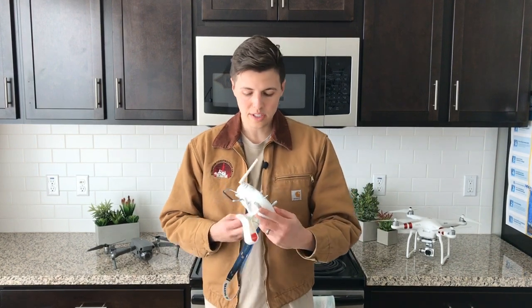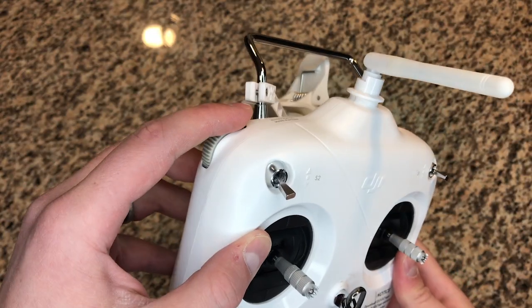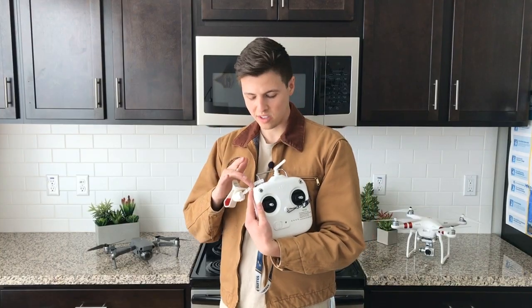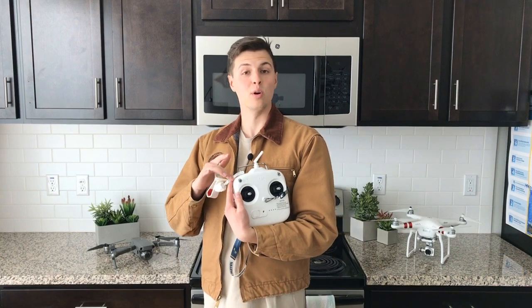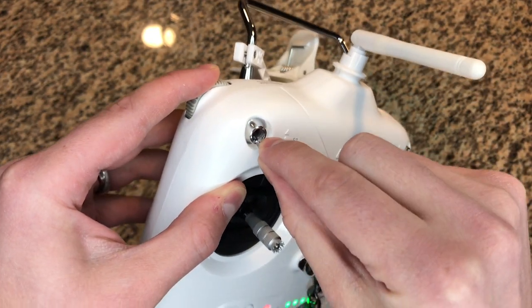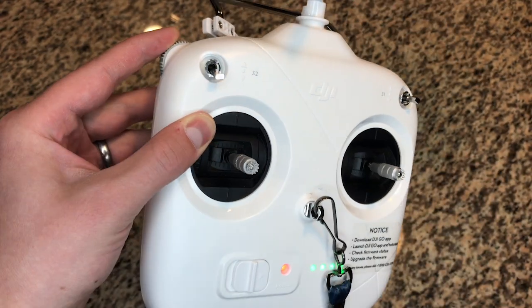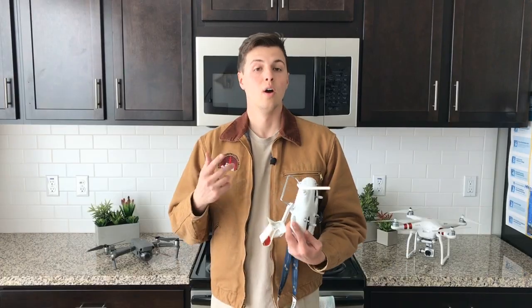The way you do this is you hold down the dial all the way down — I'm not sure of the correct technical term — but you hold down the dial and as you're holding it, you flip it up, down, up, down, up, down, and you do that until your remote starts beeping.